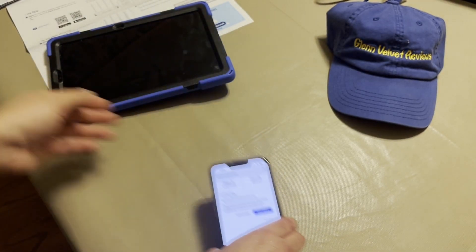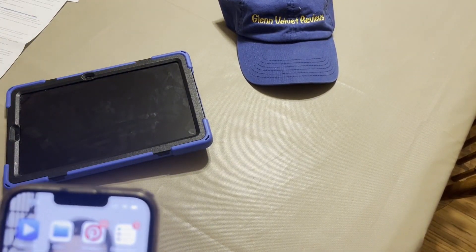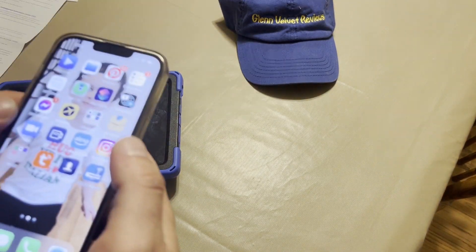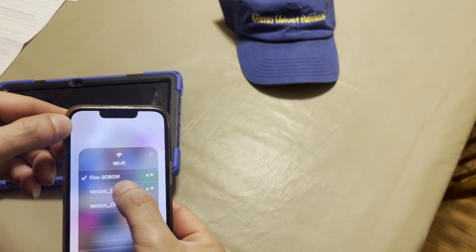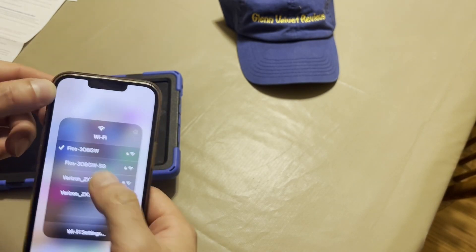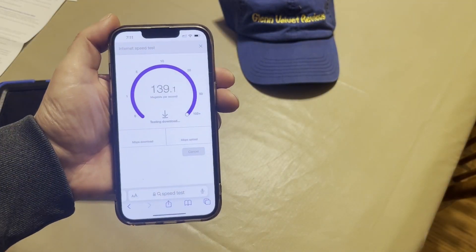All right, so that's that. We're going to connect now and finish this review up with the test and see if we got any faster with this Wi-Fi compared to the other one. We're already on the 2.4 from that one, and then we're going to try out the 5G next. So let's try this one first — ready, let's run this speed test.